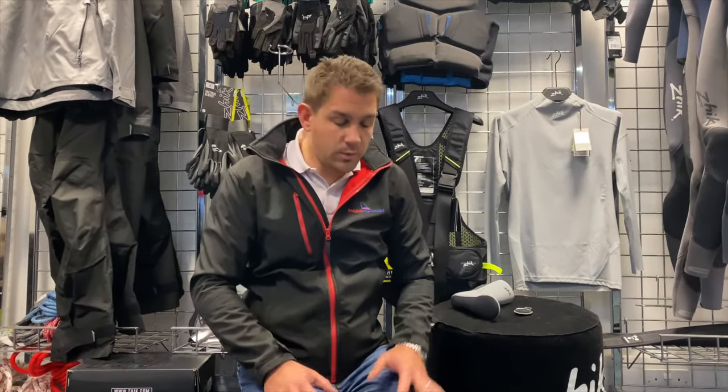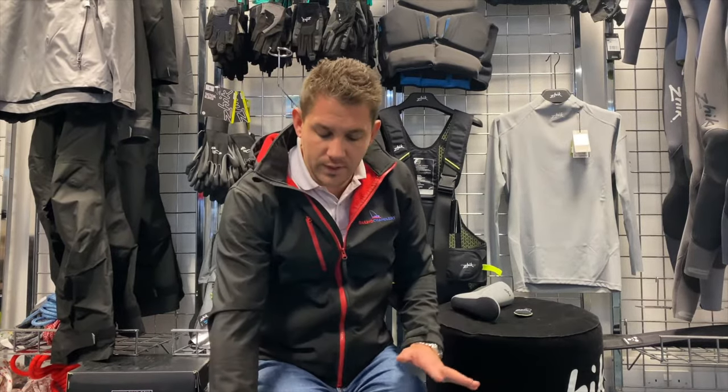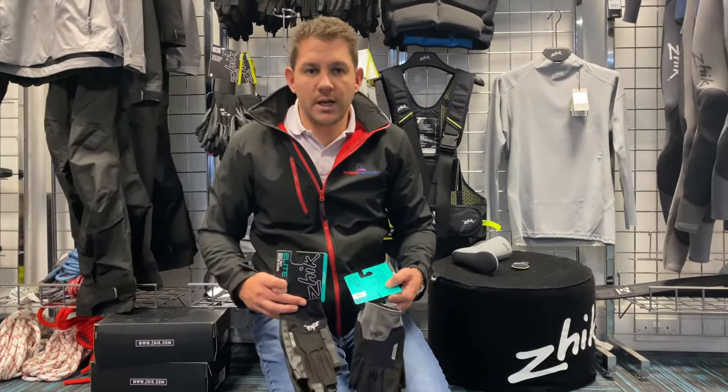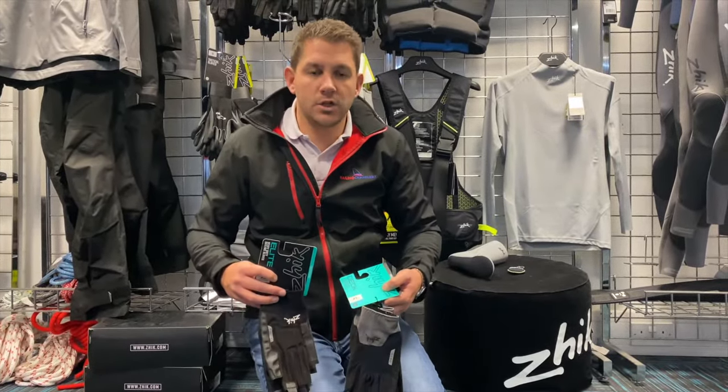Hi everyone, Andrew from Sailing Charnery here. We thought we'd film a quick video today because we just had some brand new Zyke gloves arrive with us here at Sailing Charnery HQ. We've got two types of gloves in stock now — Zyke have brought out an Elite glove and a Deck glove. These brand new sailing gloves are available on the market and from sailingcharnery.com.